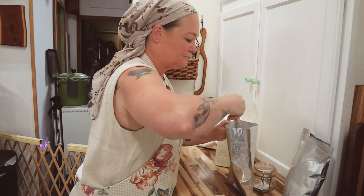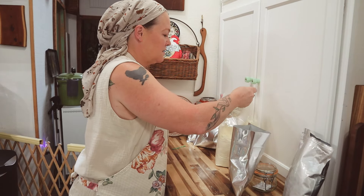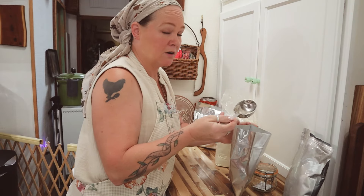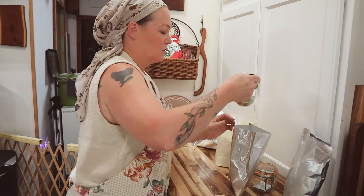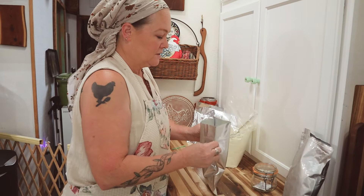I always keep some in a jar to use in recipes and things, but I'm not going to go through a whole bunch of it all at once. So I like to repackage it, make it a little more shelf stable, and then as I need it I can open these up and use them and they're good to go.